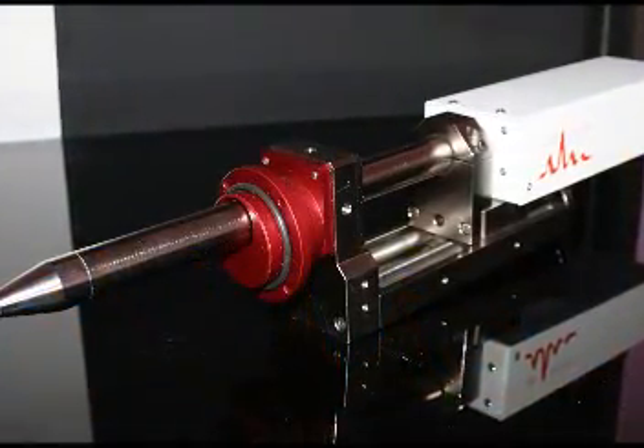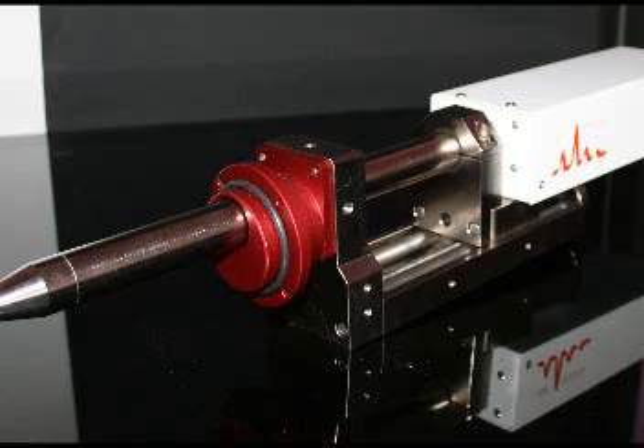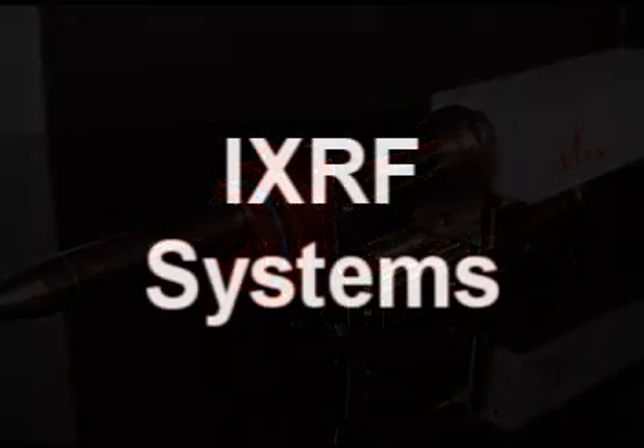So to recap, the FX-SIM tube is a great way to offer XRF inside your electron microscope. Thank you.